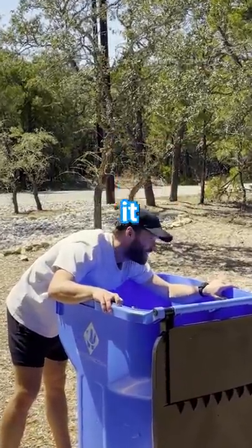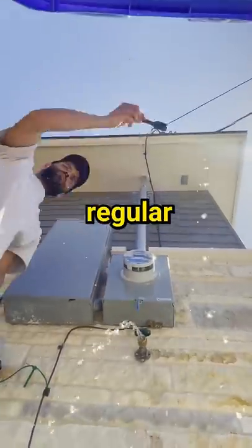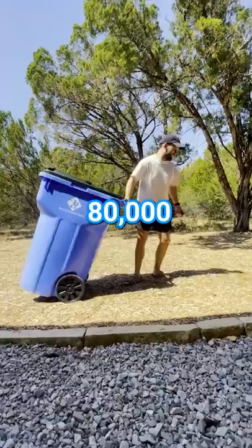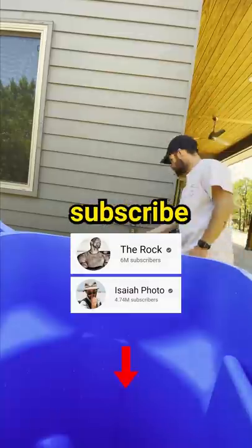I'm starting to get kind of proud of it. Last time, I literally found out how many tablespoons it takes to fill a regular kitchen garbage can with water. But that time, only 80,000 people subscribed, and I need all the help I can get to pass my arch nemesis, The Rock, in subscribers. So hit that subscribe button.